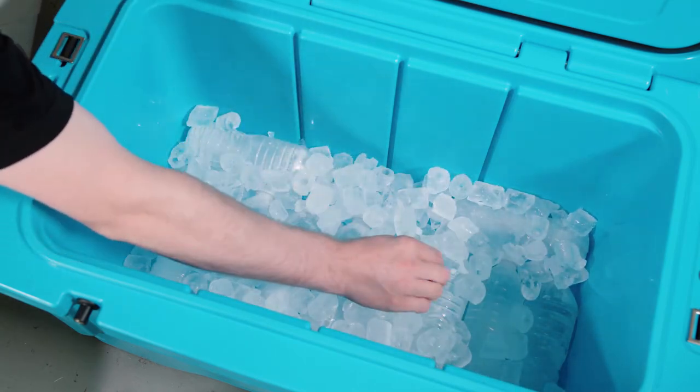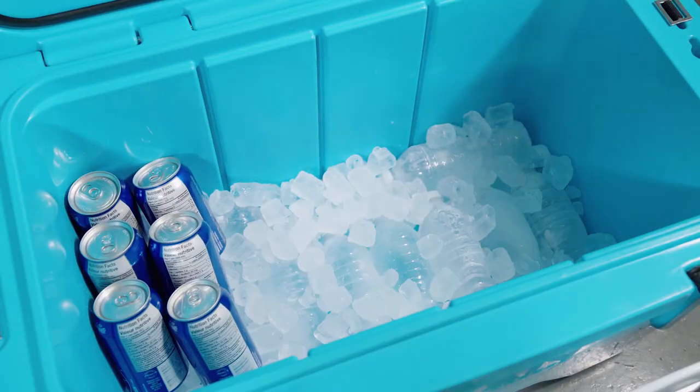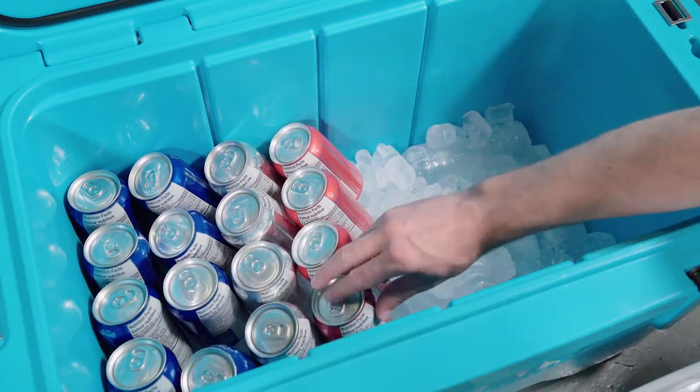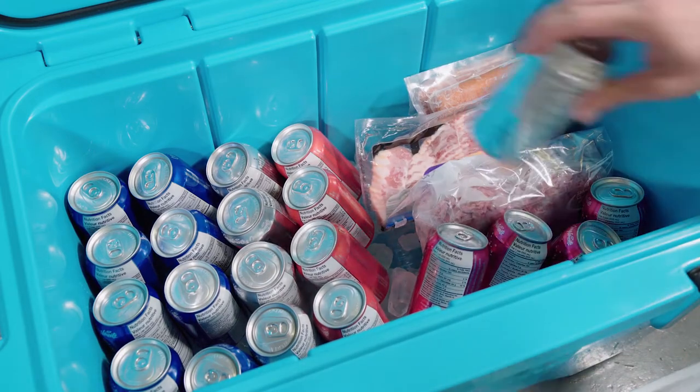Now let's start loading our food and drinks into this cooler. The colder the contents are at the time of packing, the longer they will retain that temperature. Also, the fuller your cooler is with cold food, beverages, and ice, the longer the contents are going to stay cold.